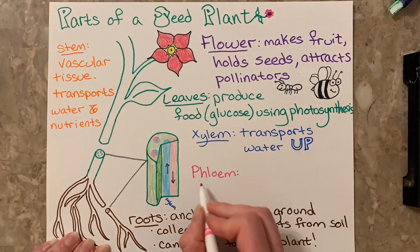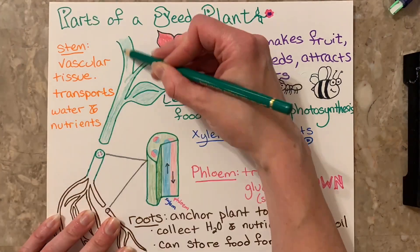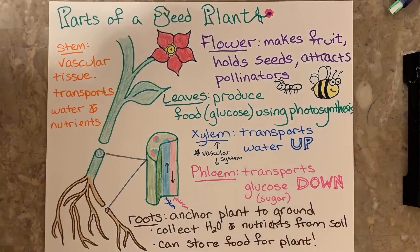The stem is composed of vascular tissue, which transports water and nutrients all over the plant. The xylem transports water up the plant and the phloem transports glucose down the plant.